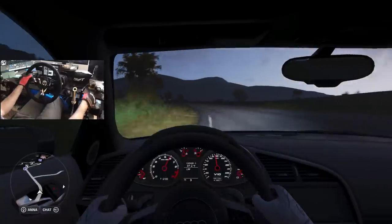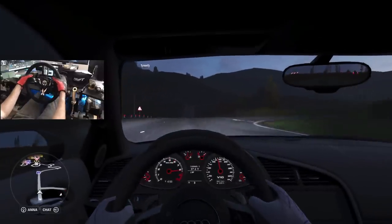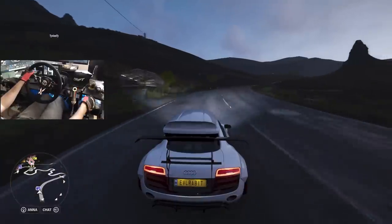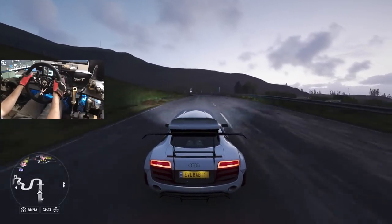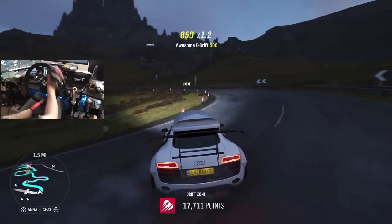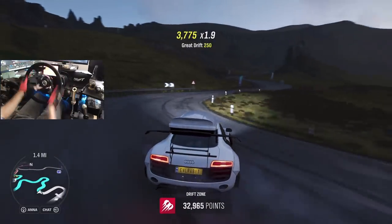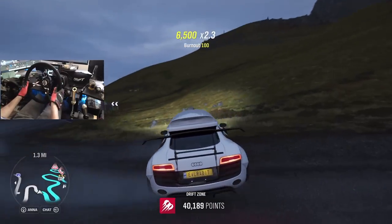We are in one of my higher-end, or highest-end I guess, drift cars that I've ever built here in Horizon 4 — the beautiful roof-torpedoed Audi R8. We're gonna take a rip up the mountain. Probably the most expensive drift car I've ever built, car-wise. It does not like third gear too much.